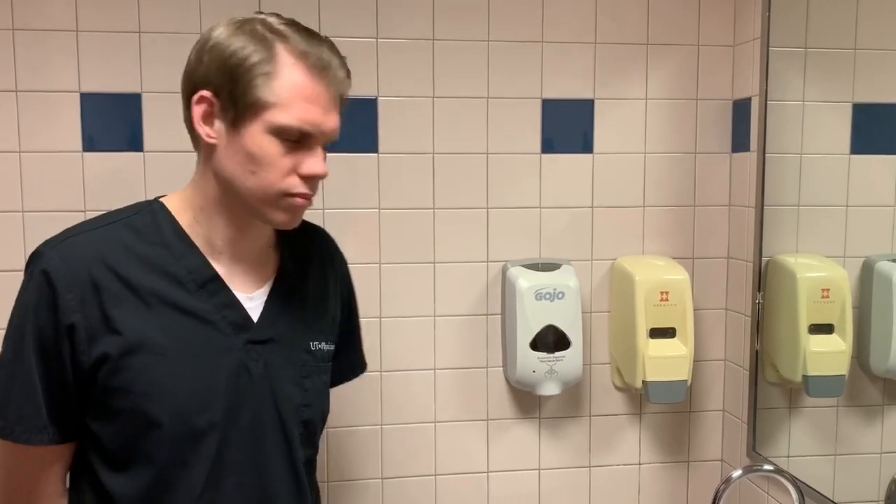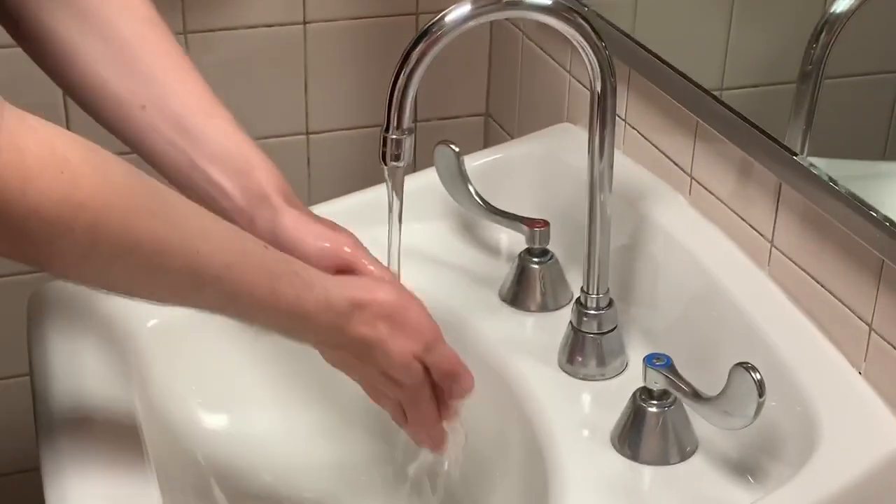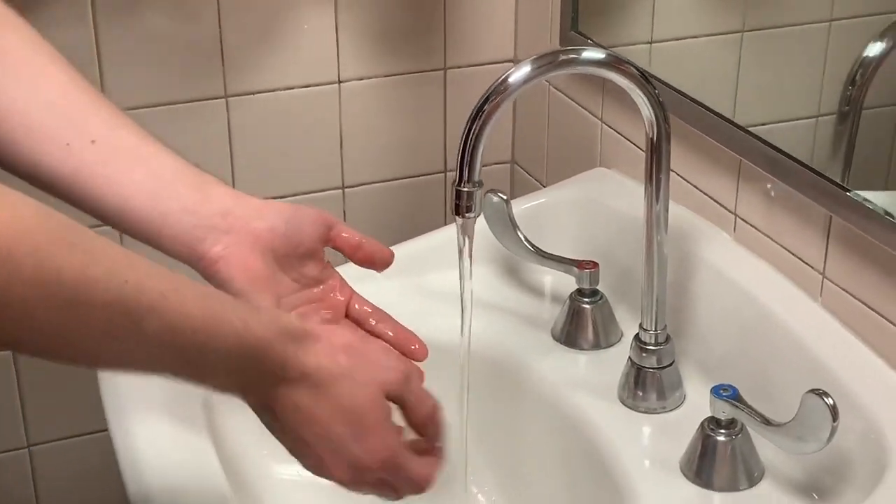First, turn on the faucet and wet your hands with water. Apply enough soap to cover your hand and wrist surfaces.